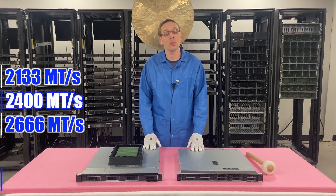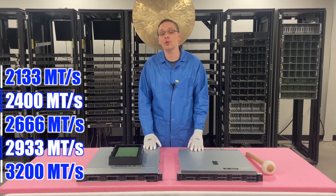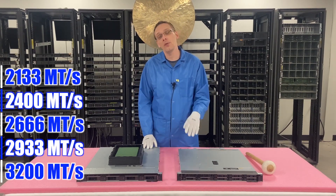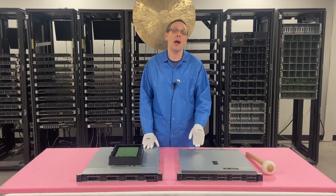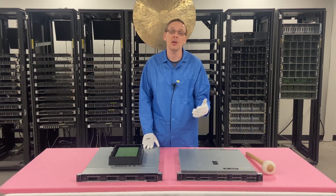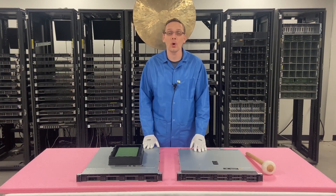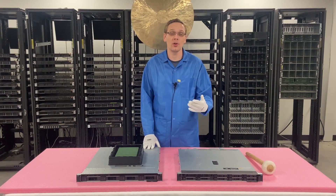If you go with 2933 or 3200 it will work, but it will clock down to 2666, which is the true fastest speed. If you want to use some of those faster speeds like 2933 or 3200, you do have to have an updated BIOS. So make sure that you are updated to the latest BIOS, otherwise those speeds will not work.